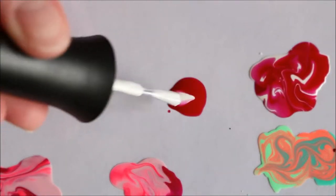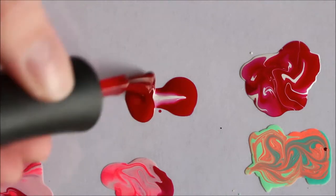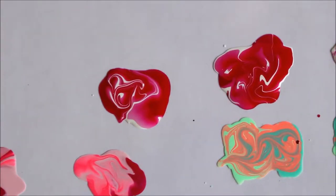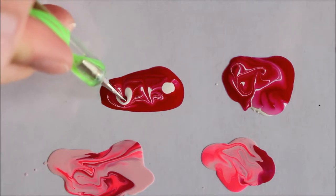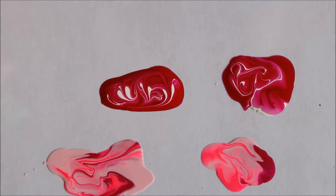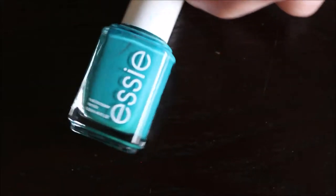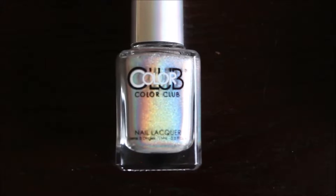This is like for Canada Day, so I'm putting a big blob of red, a white strip in the middle, and then another bit of red and a little bit more white. I tilted it around, but now I'm going to go in with my dotting tool. I'm adding two dots of white and I'm just going to create some hearts — you just go through the dot and drag through. Next up: Essie Blossom Dandy, Essie Garden Variety, and Color Club Harp On It Hollow Nail Polish.